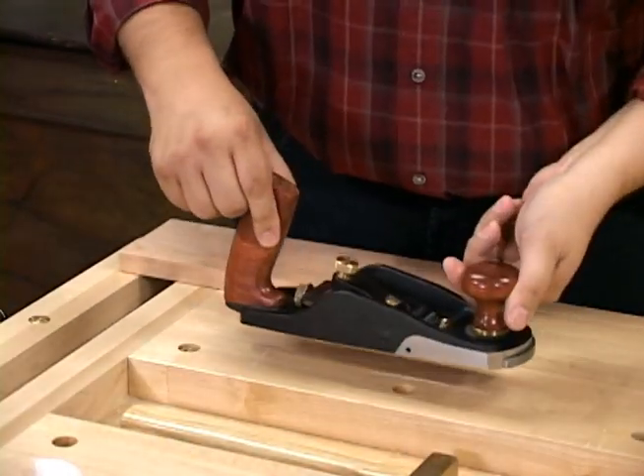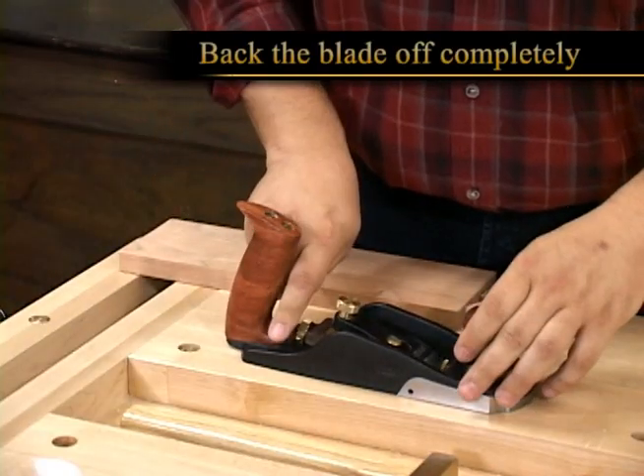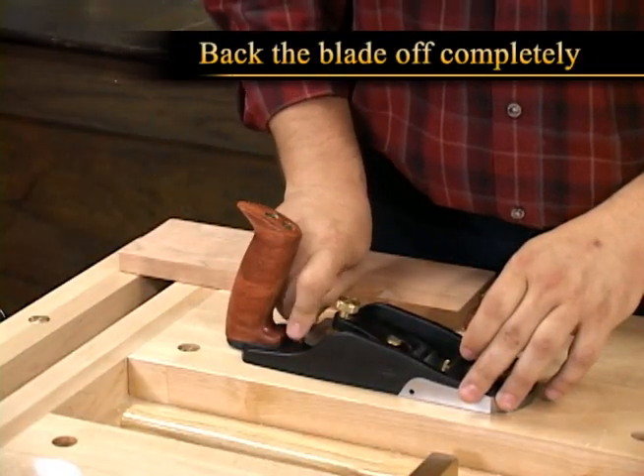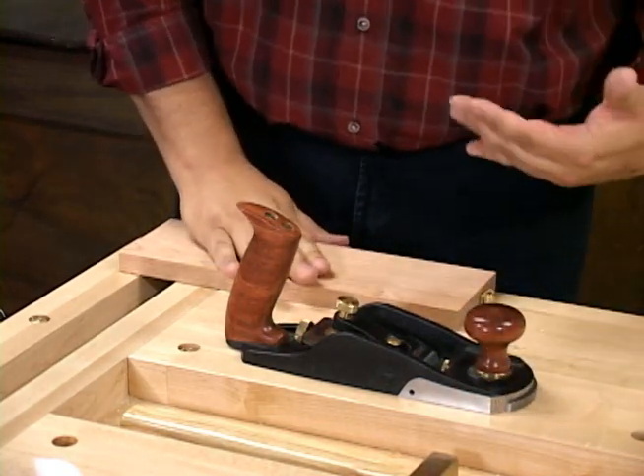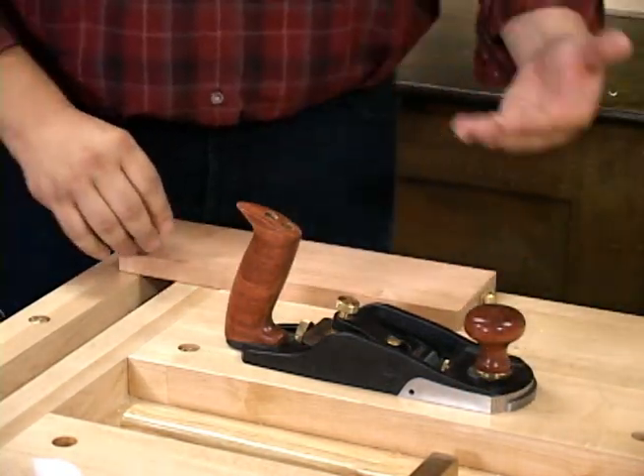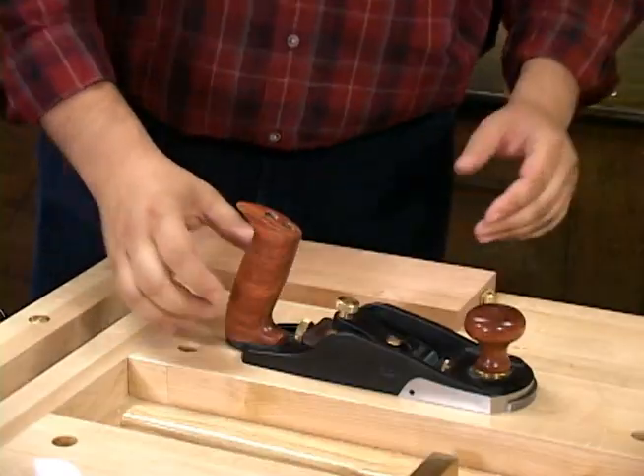Now we have it adjusted coarsely. What we're going to do is back the blade off completely so it's not cutting, and we're going to move over to our piece of wood and evaluate how it's cutting. This is also going to allow you to set the projection properly.